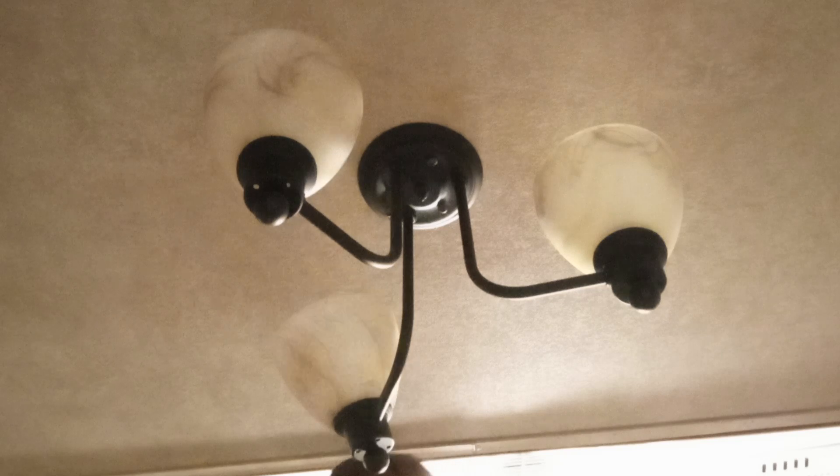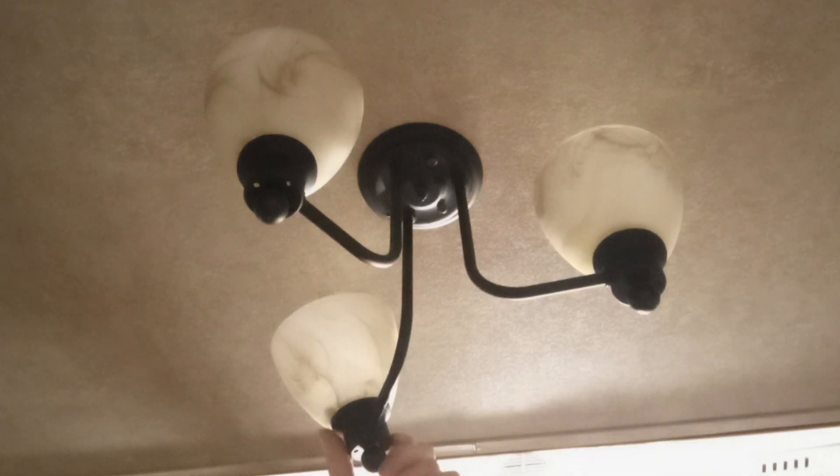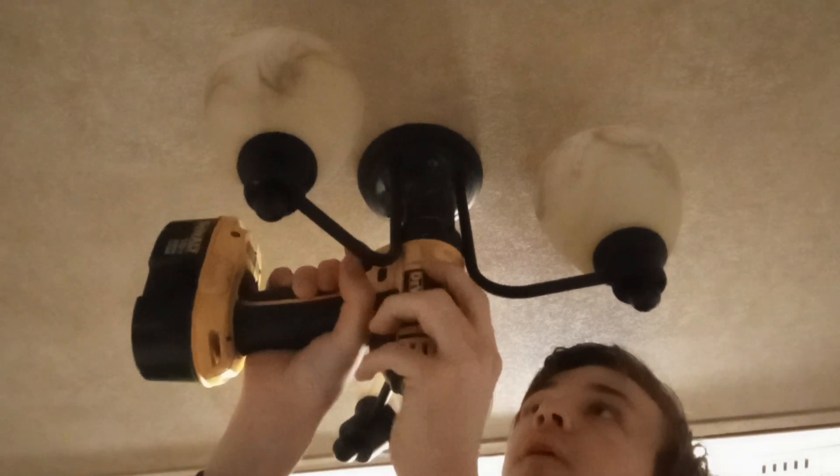The reason I'm changing it out is because I really don't like how it looks. These sockets are fine, but this one is loose — you can see it's really not attached well at all.